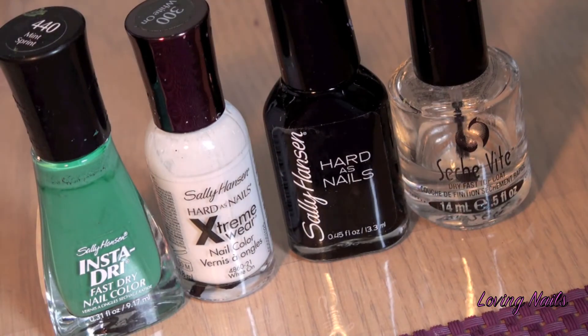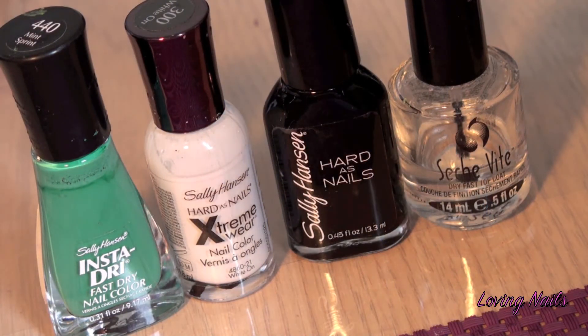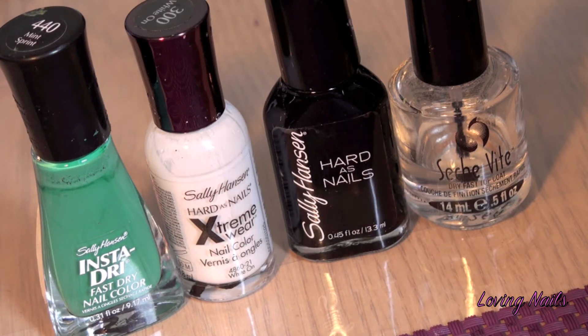And these are the colors I used. It's Sally Hansen Insert Rye, 440 Mint Sprint. Sally Hansen Extreme Wear, 300 White On. Sally Hansen Hardest Nails, 880 Black Heart. And for top coat I use Seche Vite.